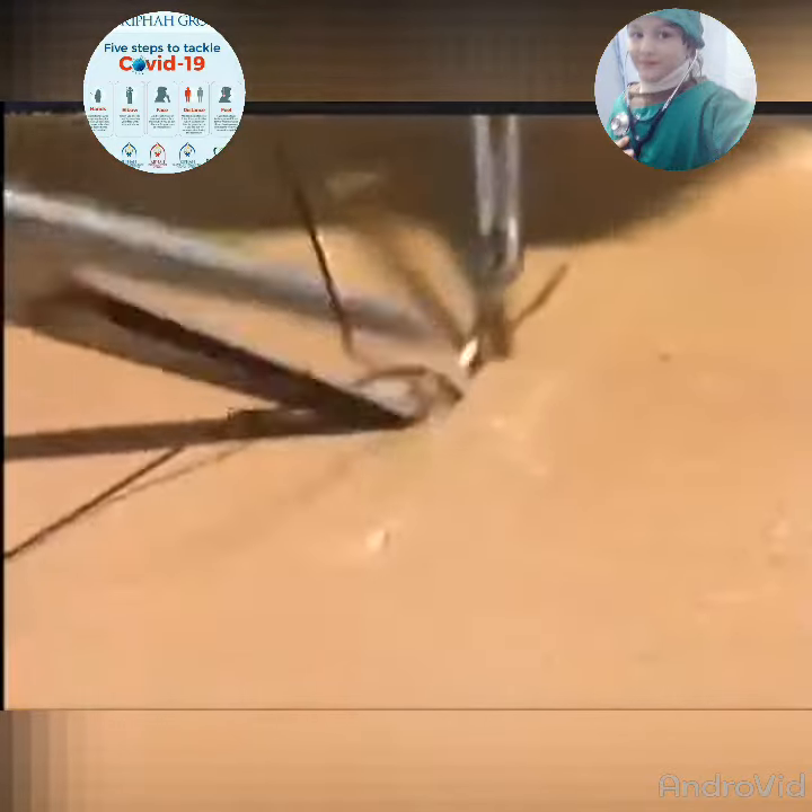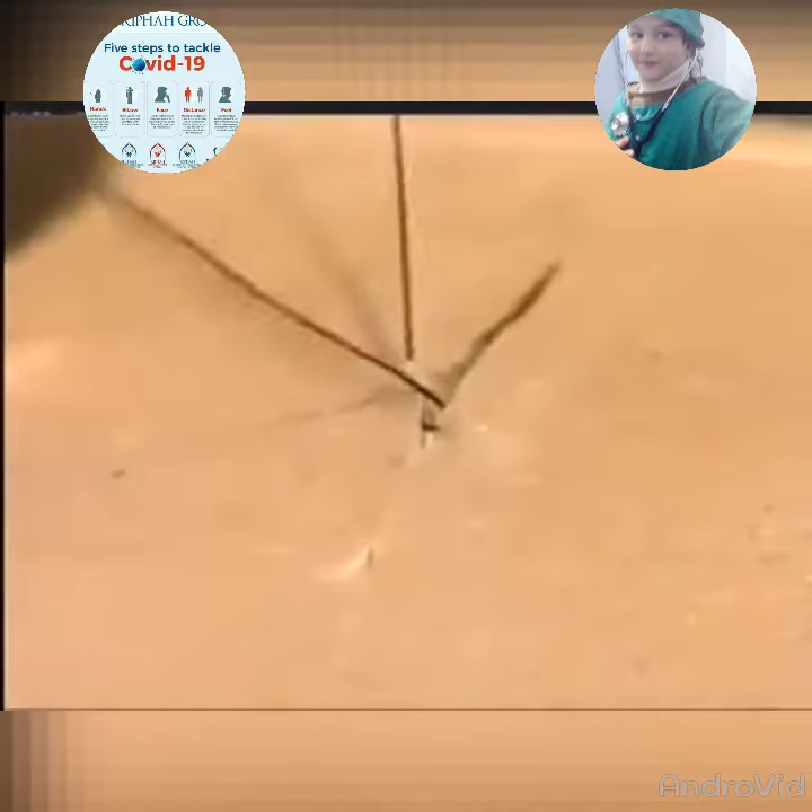You can see here a needle going in just at the skin edge, taking a bite of the subcuticular tissues and coming out at the skin edge.